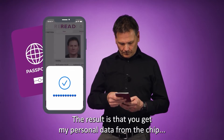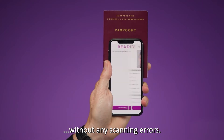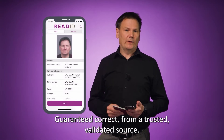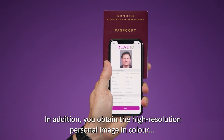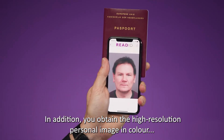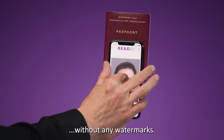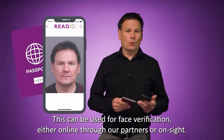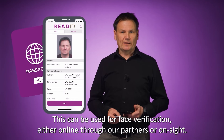The result is that you get my personal data from the chip without any scanning errors — guaranteed correct from a trusted, validated source. In addition, you obtain the high resolution personal image in color without any watermarks. This can be used for face verification, either online through our partners or on-site.